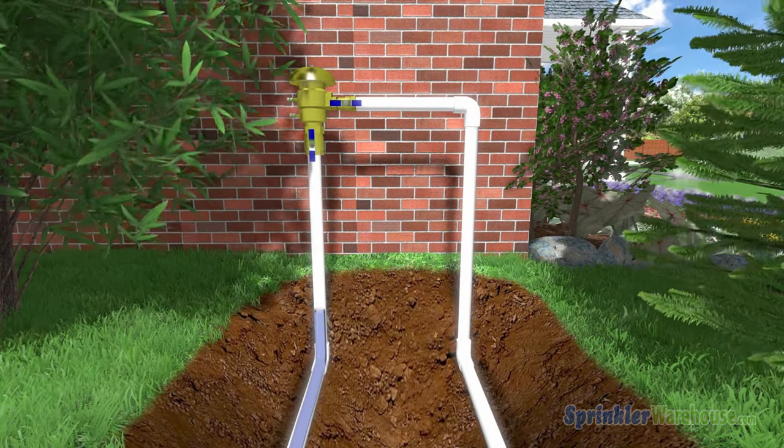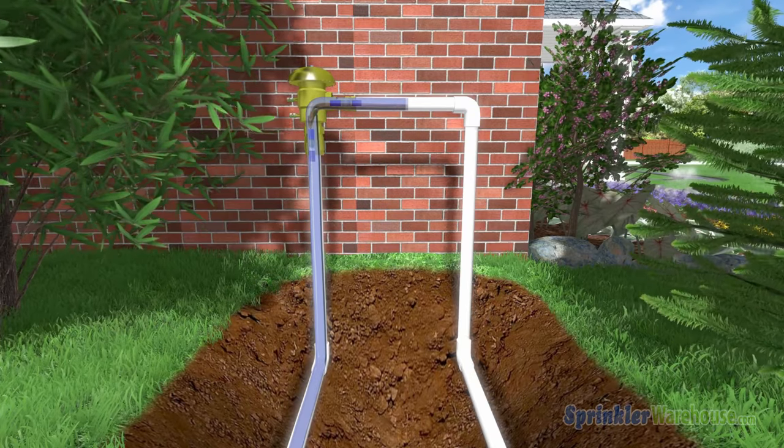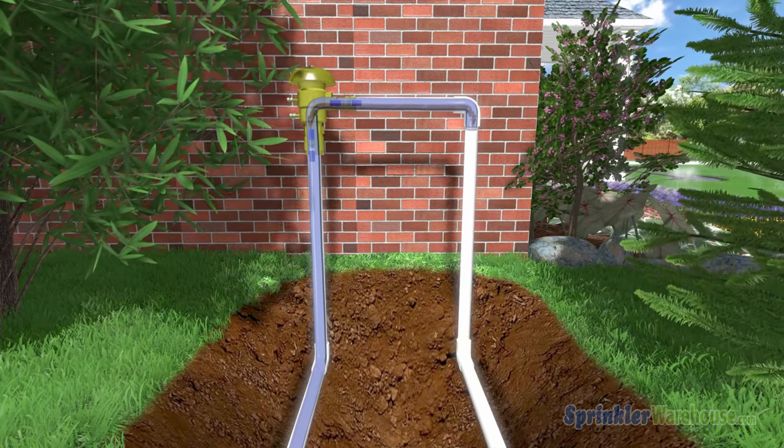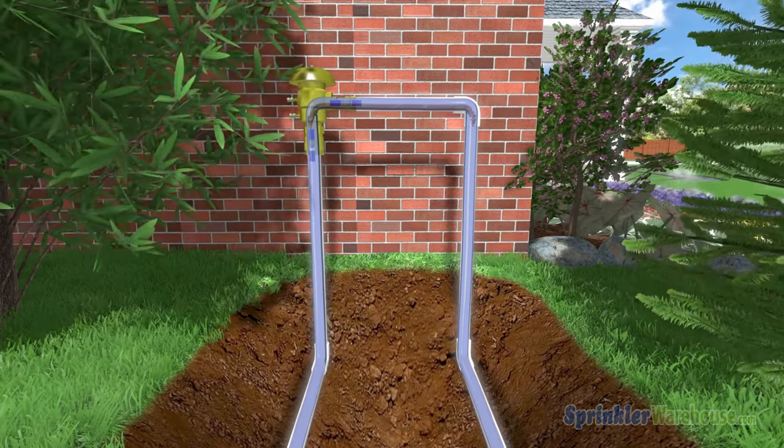Water travels from the ground straight up into the pressure vacuum breaker. From the PVB, the water heads out horizontally, then makes a 90-degree turn back down to the ground where it will head off to the valves in your sprinkler system.